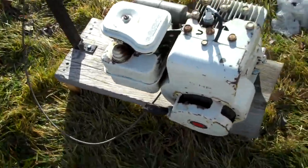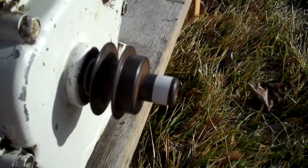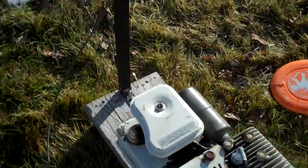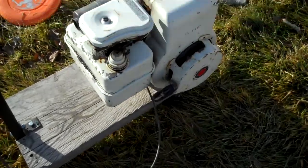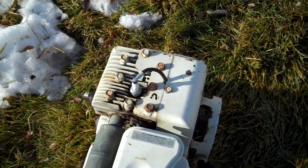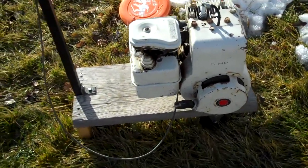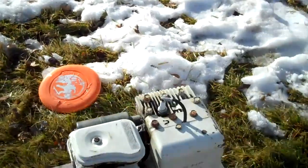That's coming down. I just love this engine. It was my first engine I ever got. It was easy to get running. That's right about where I like to run it — it sounds great. I really love it.